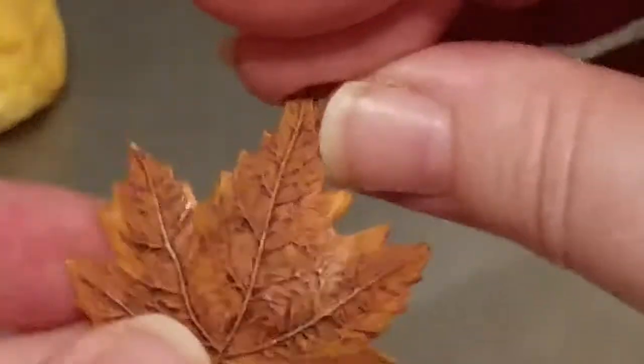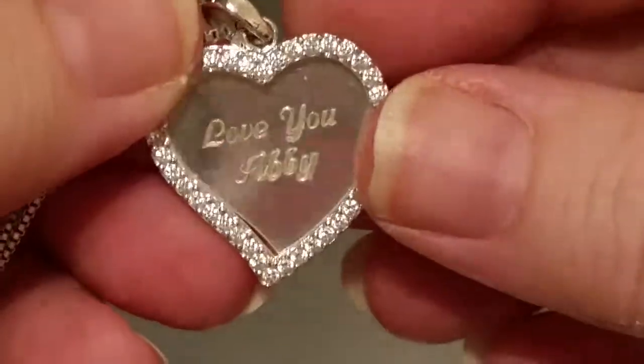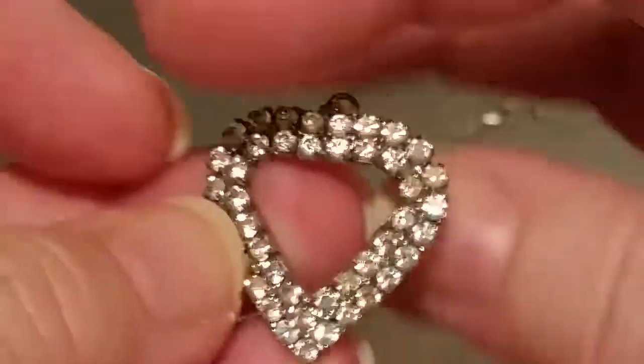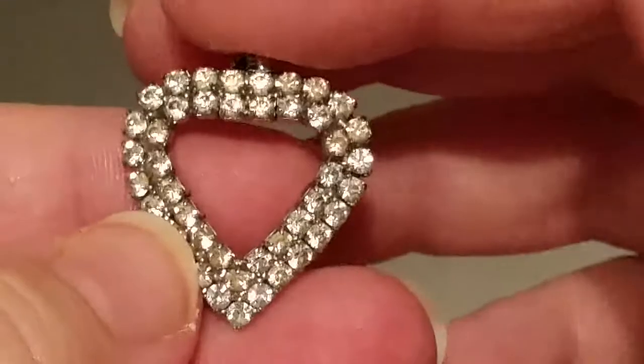All you Canadians — tell me, is that a maple leaf? Then we have some stuff wrapped up in tissue paper. Heart necklace — and it says 'Love you Abby.' So if anybody knows somebody named Abby, you need it, you love them, and you want to give them a necklace, I have one for you. Full rhinestone, blinged-out heart pendant — that's pretty.